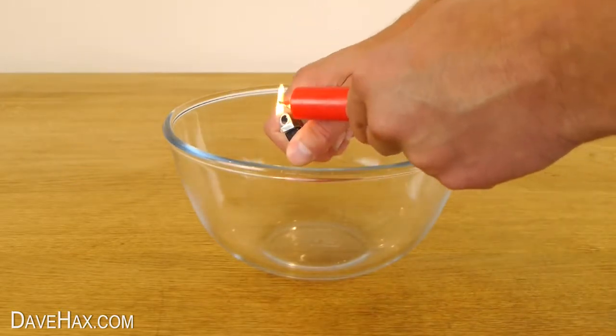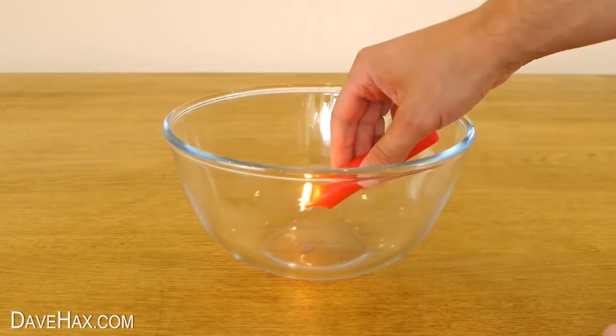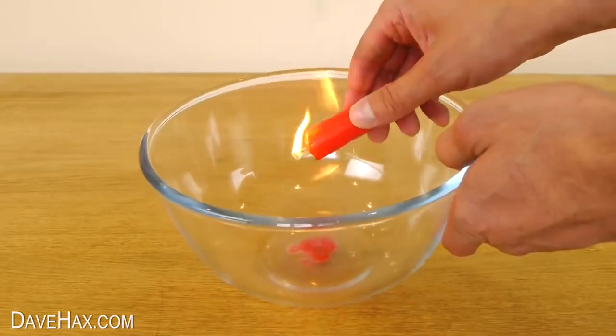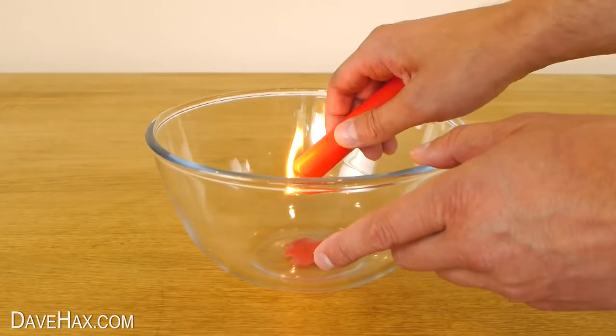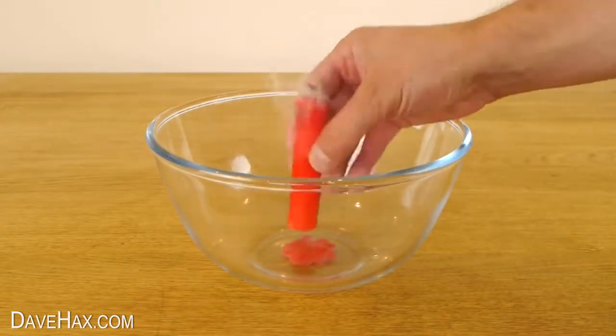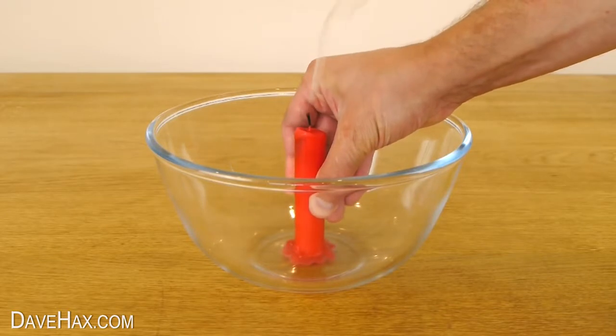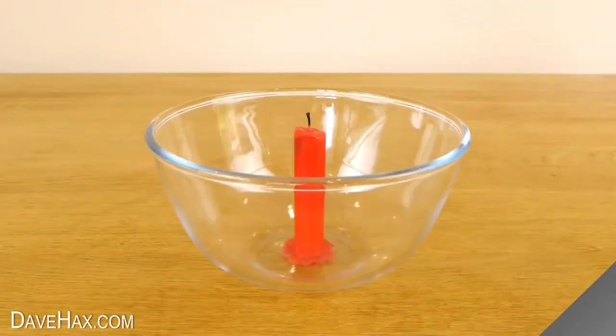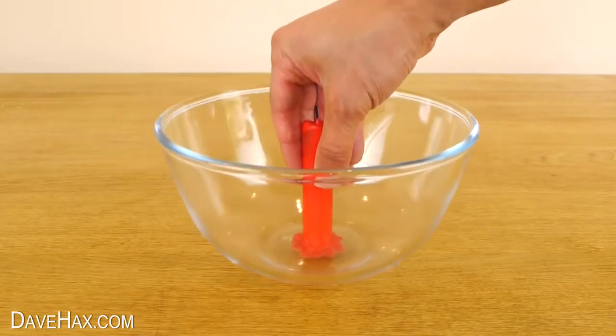Start by lighting the candle and carefully drip a puddle of wax into the bottom of the bowl like this. When there's a good covering, blow out the candle and stick it into the melted wax. Let it dry for five minutes and you should find the candle stuck firmly into the bowl.